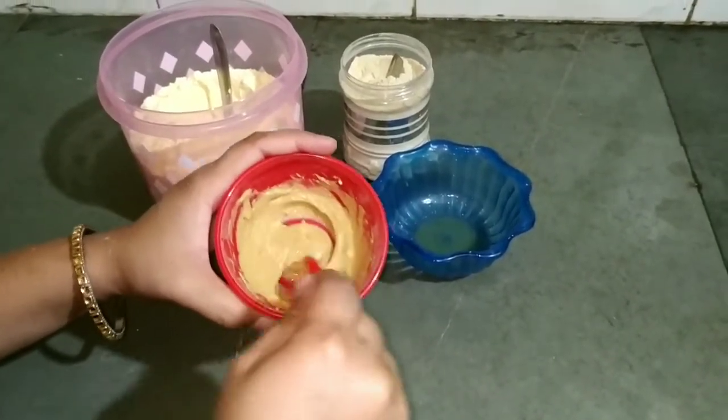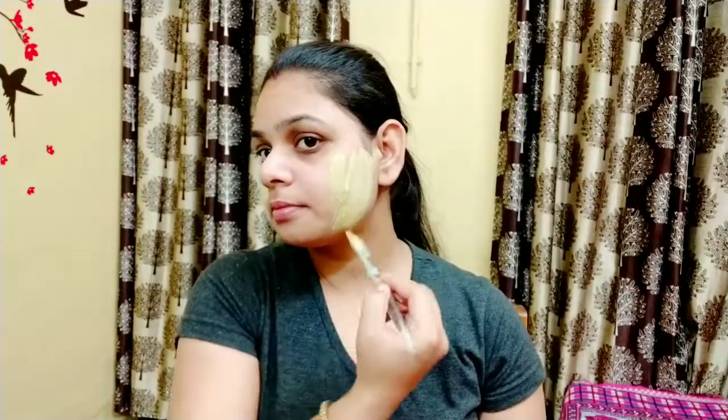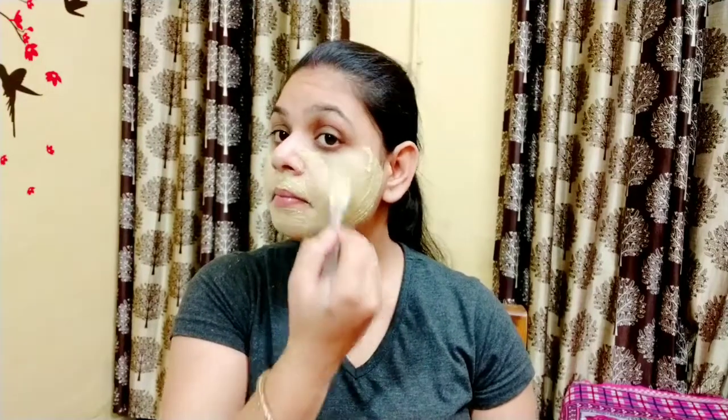The thick base will sit on your skin and moisturize it. I have used besan in this, which helps remove tan. It is good for both oily and dry skin. If you have a problem with dark spots, it is good for those too. I have used sandalwood powder — it is cooling and will help remove pimples. Applying this face pack will cure pimples, remove suntan, blemishes, and wrinkles, and help brighten your skin.